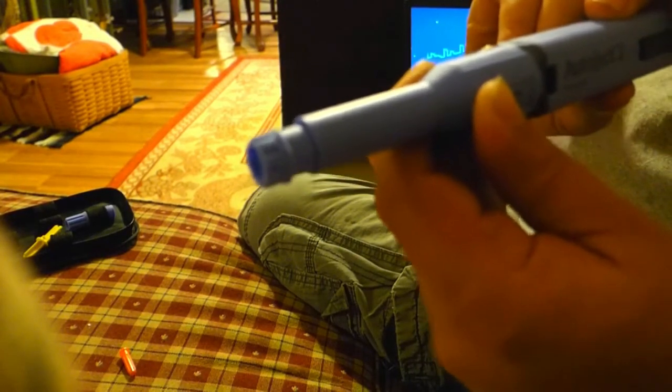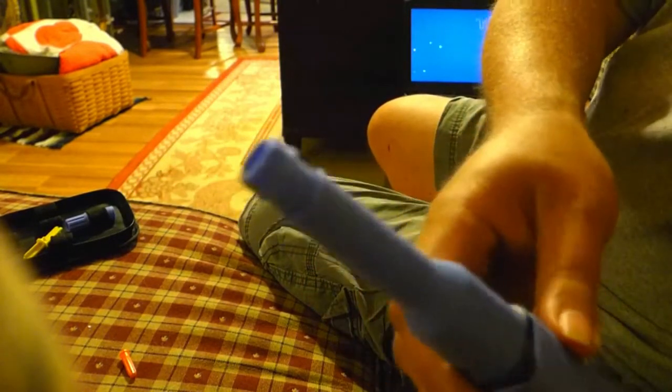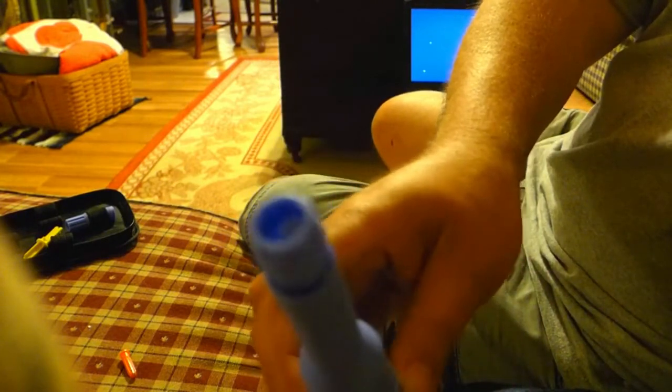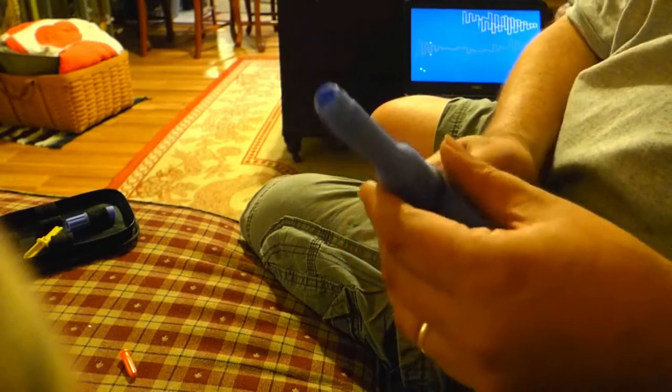So you have to be careful when you are pulling it back out that you don't stick the needle in. The needle is protruding from the end of it right now because it has been tripped. And that is how you set up the device to get ready to give a shot.